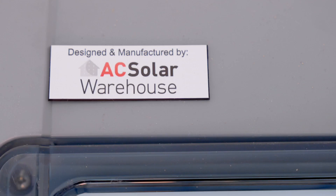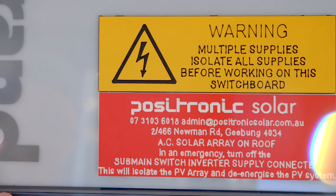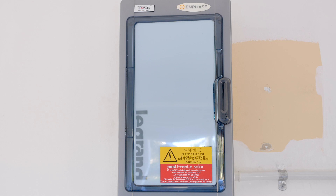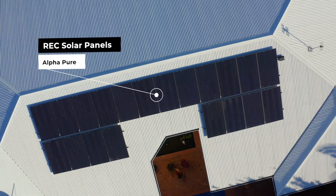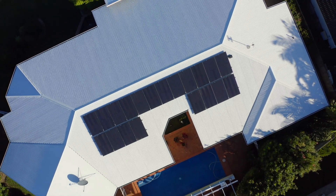When our customer service team gets a phone call, if they know the board has been pre-wired by AC Warehouse, there are a lot fewer things they need to verify when troubleshooting a particular issue. When installers use AC boards they know they're getting consistent results, compliant installs — it's faster and they can install with confidence.